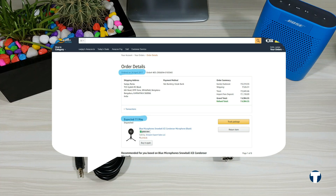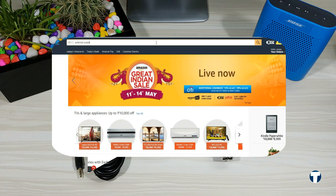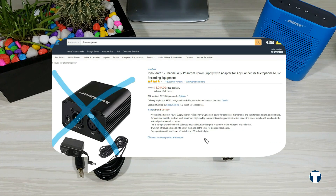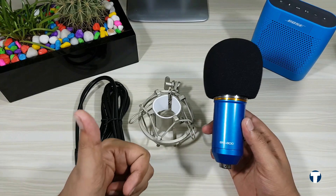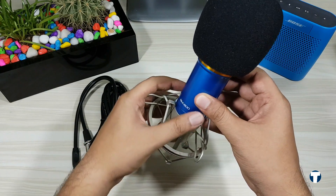On contacting Amazon support, they asked for an extension as the product was stuck in customs, and extended the delivery date to 26th May. I was not interested in waiting that long, so I canceled my order and continued researching ways to connect a condenser microphone without the phantom power. Finally, I came across a cheap USB sound card audio adapter. This allowed me to connect the condenser microphone to my laptop without the phantom power, and it worked pretty much as expected. In fact, I am recording this video using the same BM 800 connected through a sound card.